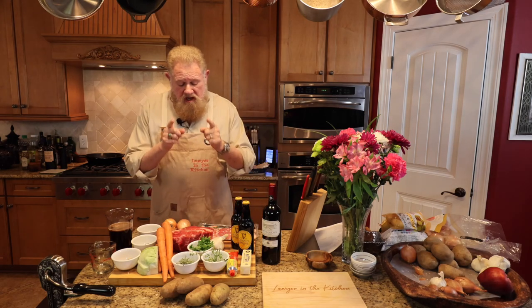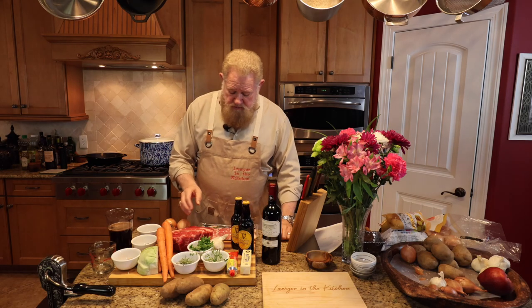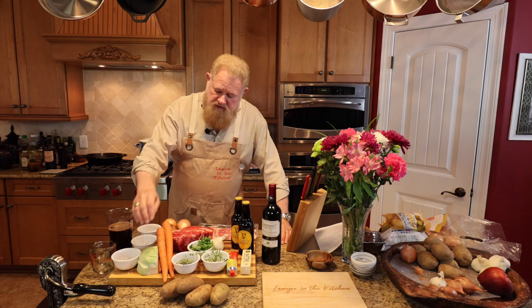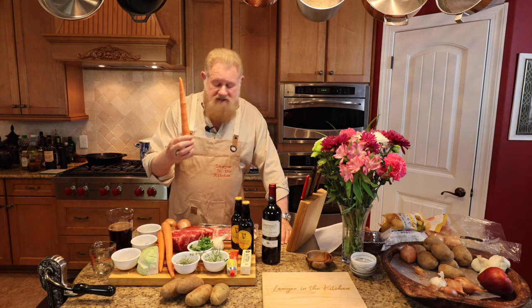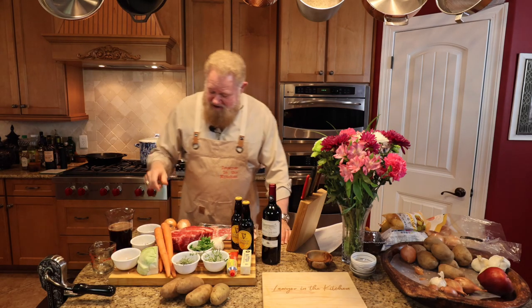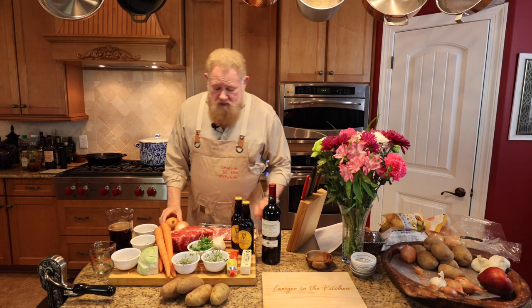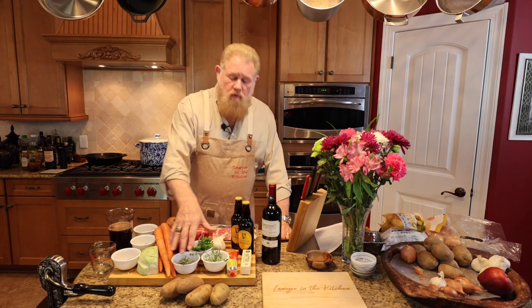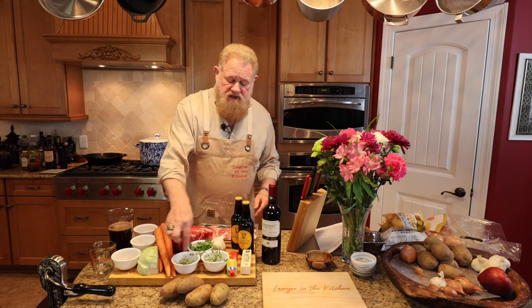We're going to have a chuck roast that we'll cut up into about one-and-a-half-inch cubes. We're going to have bacon, and then as far as our vegetables, we've got cabbage, celery — this is the orange celery, which is actually carrots — and onions. We've got garlic, parsley, rosemary, and thyme, all fresh. We're going to chop all that up.